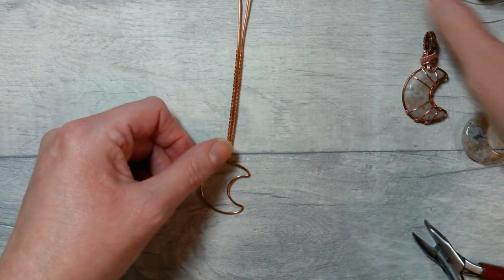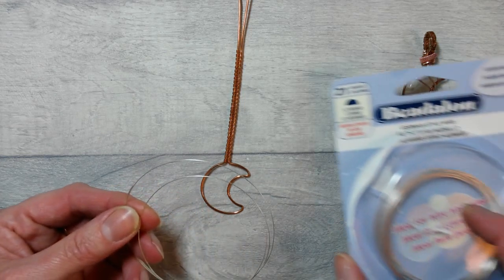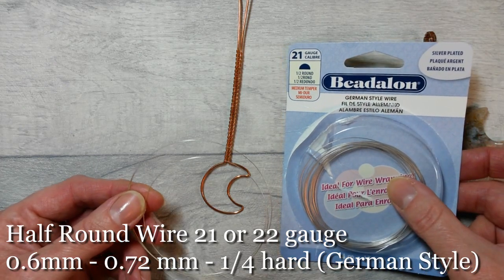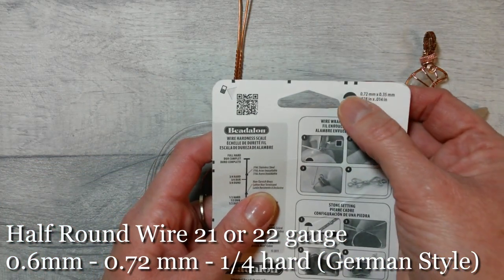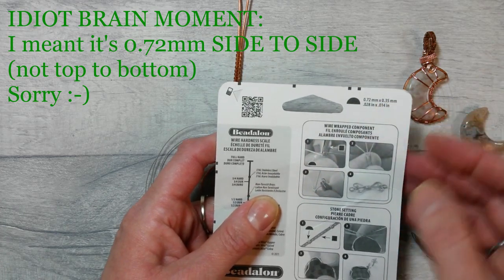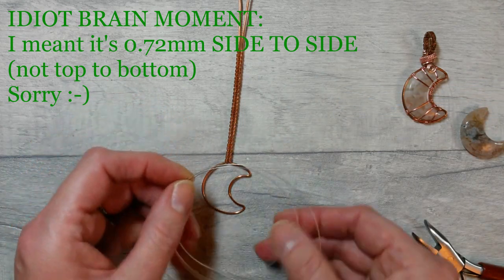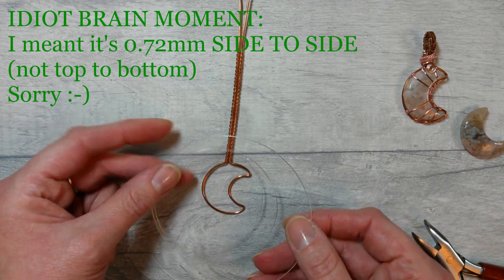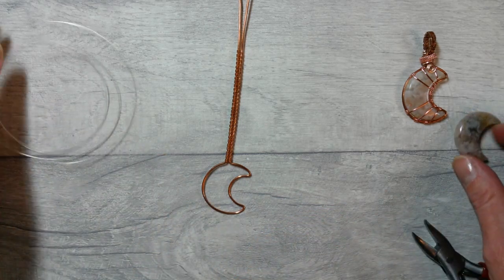The next thing is to bring in some half round wire. This particular piece is noted as 21 gauge — it's by Beadlon, a German style which is about quarter hard, so really quite soft and easy to work with. On the back it says it's 72 mil, which is the top-to-bottom measurement rather than side to side. You should be able to find an equivalent in the UK easily. This is my preference for profiled wires — it does not need any warmth or heat added at all whatsoever.